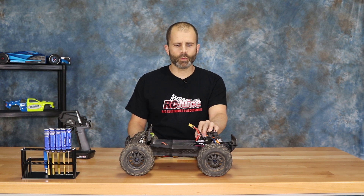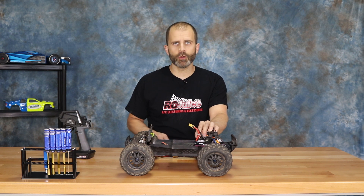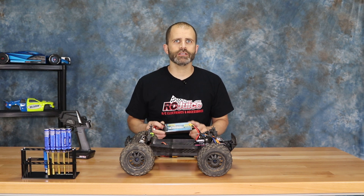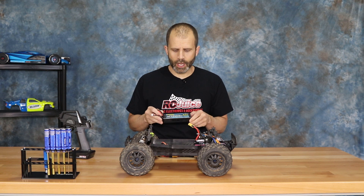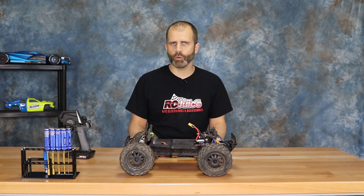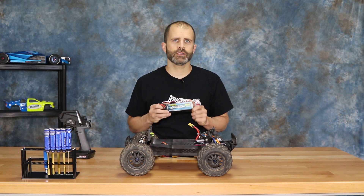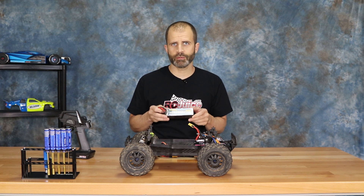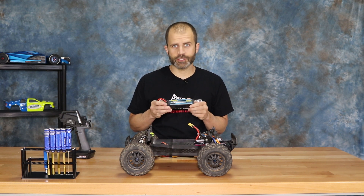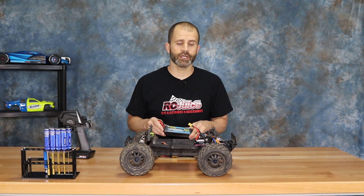Once your LiPo battery reaches a certain voltage, the ESC will actually cut power off from going to the motor. Why do we need this setting? LiPo batteries can be damaged if you discharge them too far. With nickel metal hydride batteries this doesn't come into play — those can be discharged as far as you want. LiPo batteries, on the other hand, if you discharge them too far, you can damage them to the point where they become junk. In the worst case scenario you can actually overheat a battery, cause it to swell up, or catch fire.